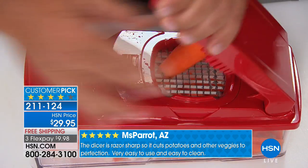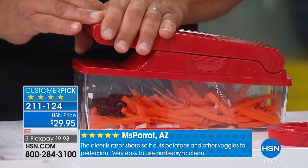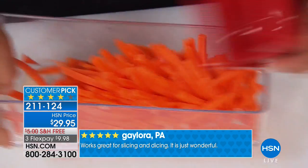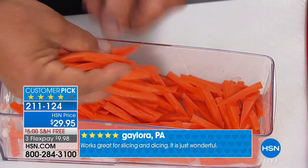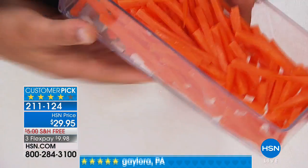Look at this — carrot sticks. I'm just pushing it through. This is the same blade that minced the onion. All I'm doing is putting a carrot in there, pushing down on the lid, and I'm making carrot sticks — julienning carrots for stir fries, for salads, for garnishing. Maybe you're making an avocado or sour cream dip; now you've got your veggies to go with it.